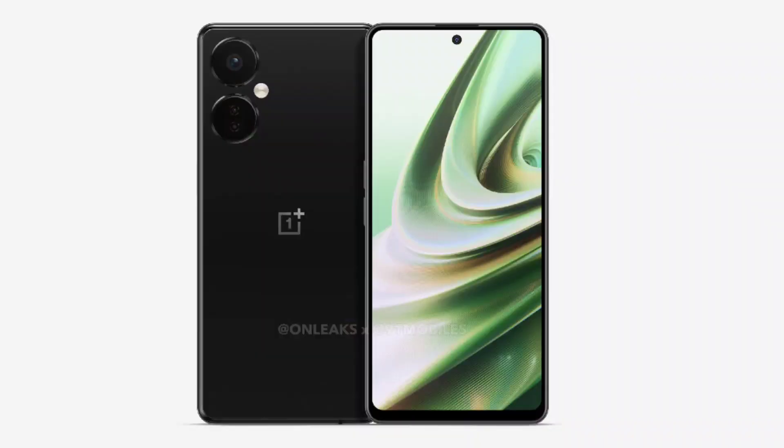I know that the OnePlus Nord series is very exciting and we have made many videos on the channel. More videos will come about OnePlus Nord 3, but today we are going to talk about the 5 best features and what people are waiting for.